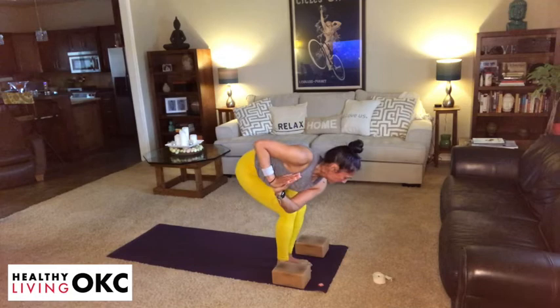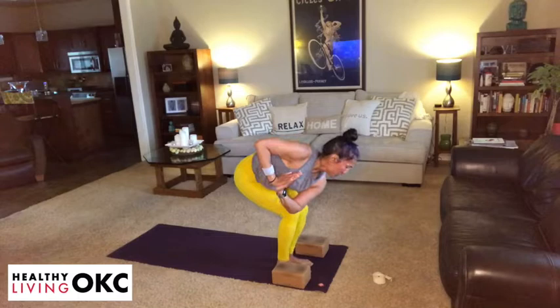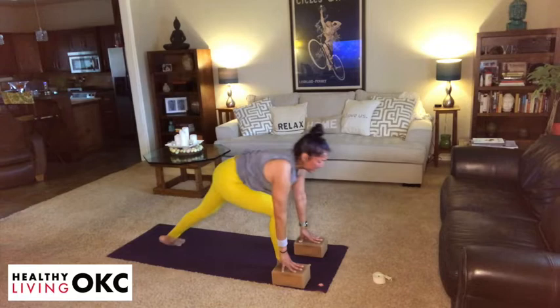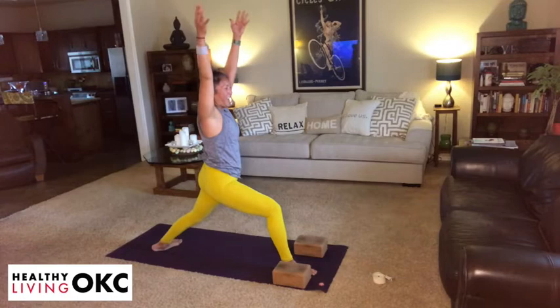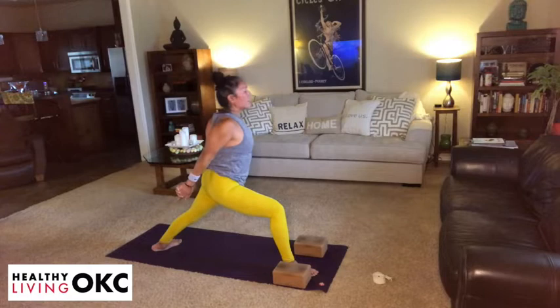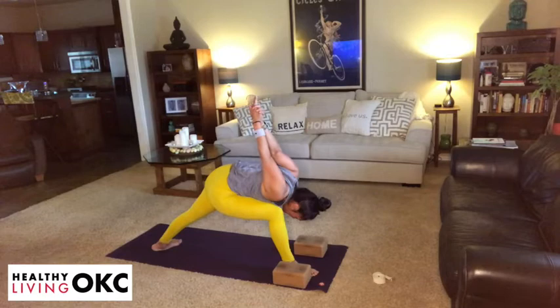Take an inhale, come back to center. Exhale, fold. Take an inhale, lengthen your spine. On your exhale, step the left foot back, lower the back heel down — getting the other side. On an inhalation, warrior one. Exhale, cactus those arms, lift the heart. From here, take a clasp of the hands, roll the shoulders away. Take an inhalation, and then exhale — you're humbly bowing. This time you're drawing your right hip in towards the midline. Relaxing through the neck and jaw.